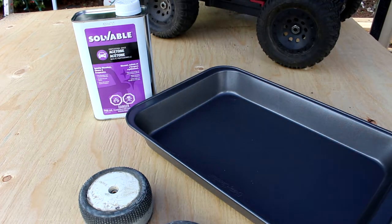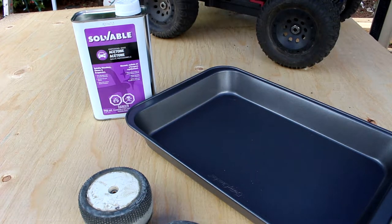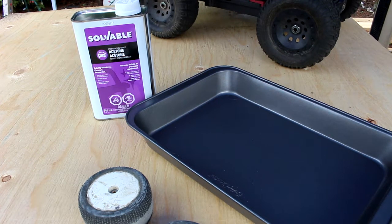Instead of just throwing away the rim itself, we're going to replace just the physical tire. Now before I show you anything else, if you are underage please ask your parents or a supervisor to supervise you, because the acetone is corrosive and poisonous.